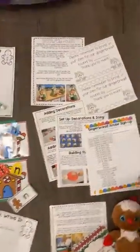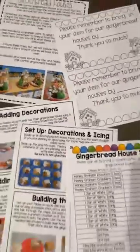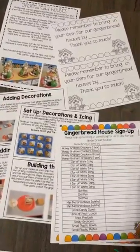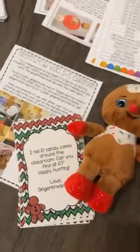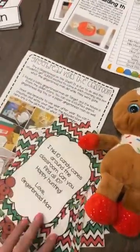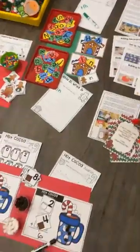Now the two bonuses for this unit are: they can make the gingerbread houses out of milk cartons. There are step-by-step directions for you, a parent note and signups, and different amounts for large and smaller classes. And then you can also have the gingerbread visit your classroom — this is just a little plush I got from Walmart — and there are different letters. It's just a fun way to add a little bit of extra fun to your classroom.